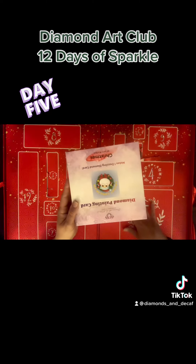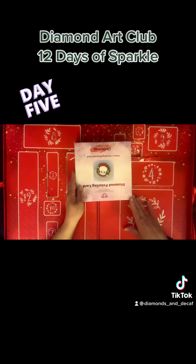That is day five of the Diamond Art Club advent calendar. Thanks for joining me here at Diamonds and Decaf. Please subscribe, like, follow — all that good stuff. I plan on finishing opening this up as we get towards Christmas. Thanks so much for joining me, guys — have a great day!